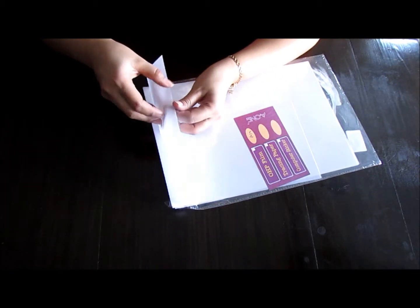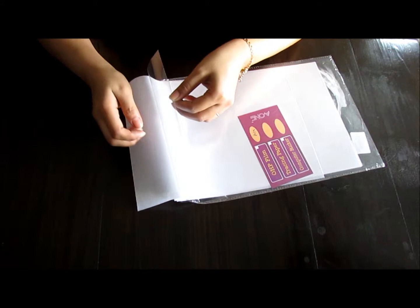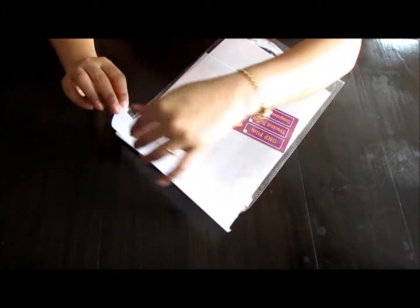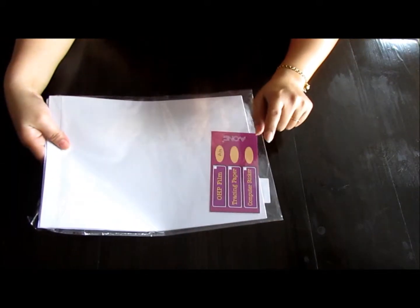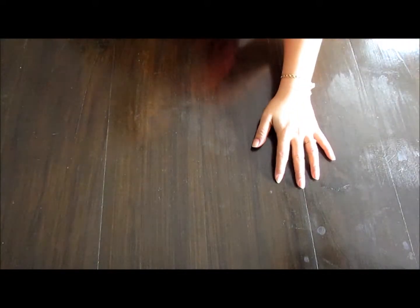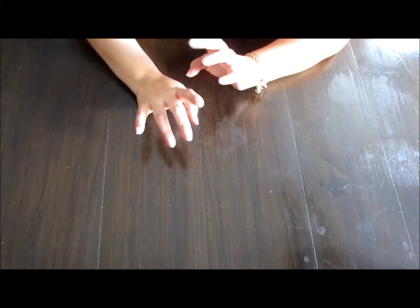I'm also going to use some acetate sheets — regular acetate that you get at any office supply store. One of the pages in each signature is going to be an acetate page, and I'll show you that when I do the tutorial for my signatures. This is just regular A4-sized OHP film. So that's all the supplies I'm going to be using.